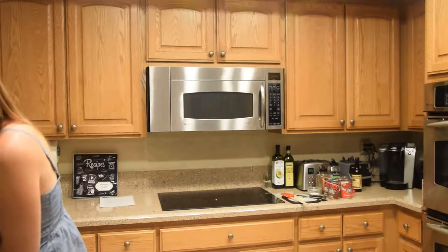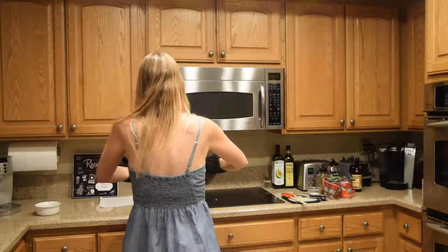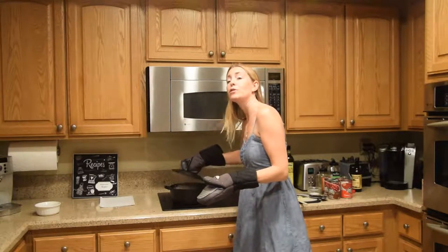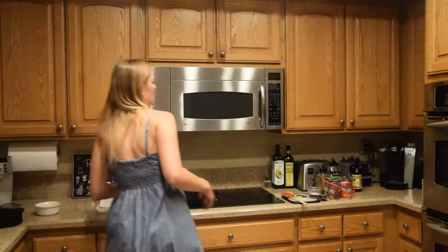Chili is such a fast, easy recipe. I make it for my family so often when I don't know what to make. It's something that's healthy, it's something that's affordable, and I love chili. You're definitely going to want to put this in your recipe file.